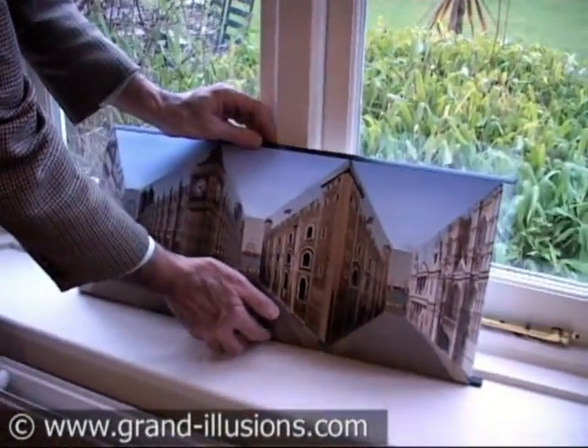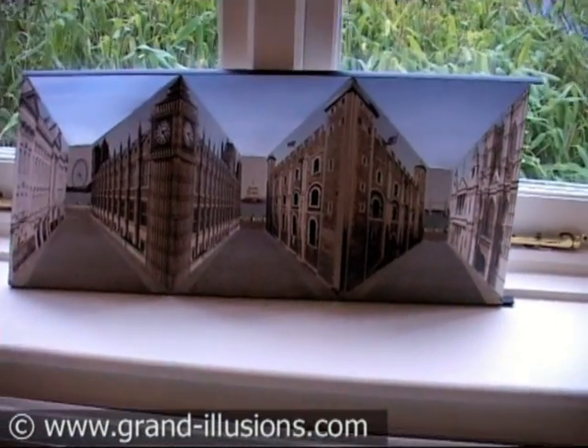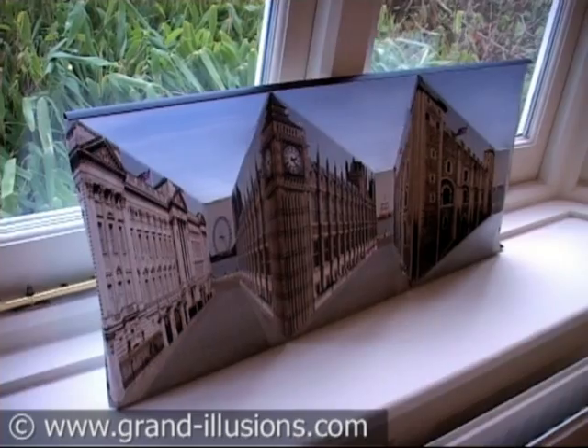When you place it on the wall or on the mantelpiece and swing round it, something quite extraordinary happens. Big Ben moves. The Tower of London moves. All the other pieces, all the other streets swing round in a most extraordinary way.